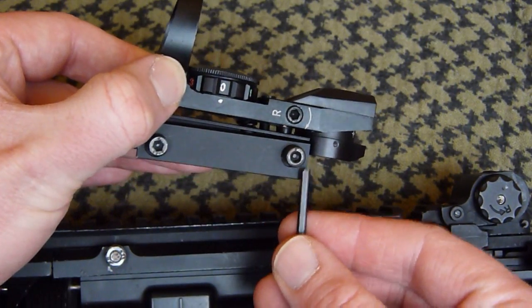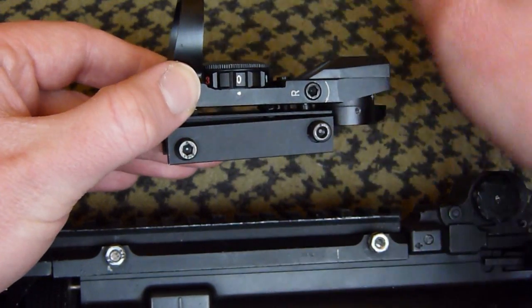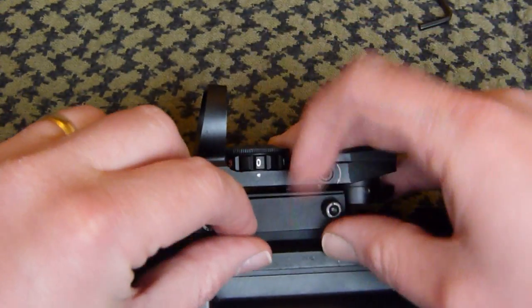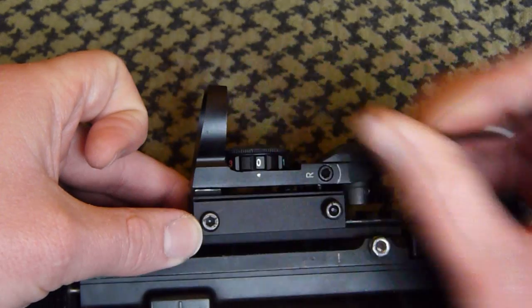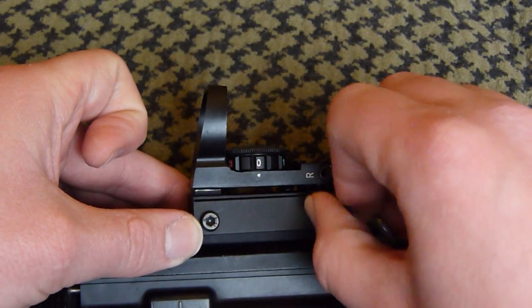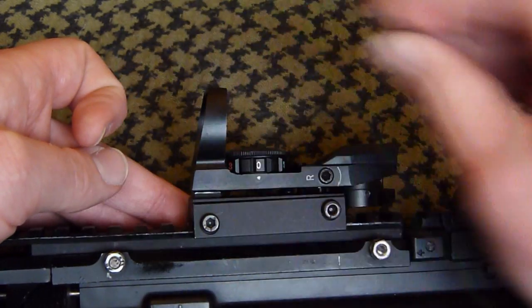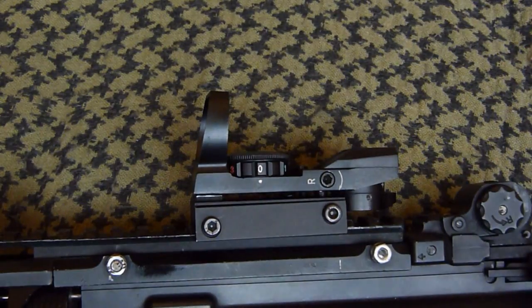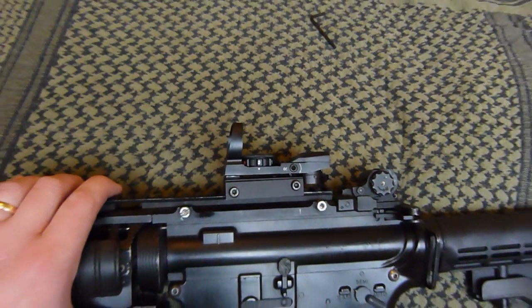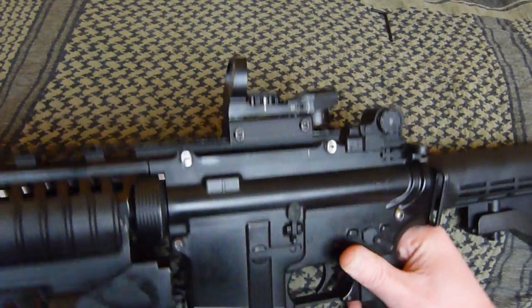Just a quick shot of you seeing me attaching it to the top of the M4. I've already loosened these bolts off for the sake of the video. Simply just loosen it off, put onto the desired length back, quick few twists in just to get the bolts tightened. That's it attached to the M4 — that easy, that quick. And again when you're zeroing it, it's going to be nice and easy.